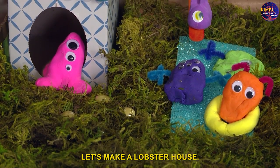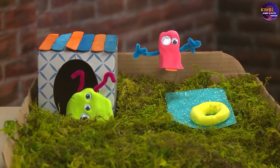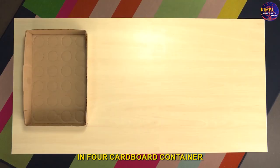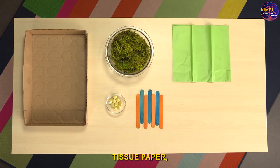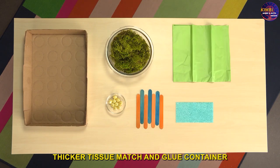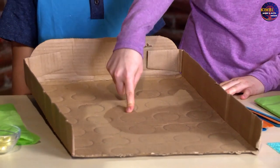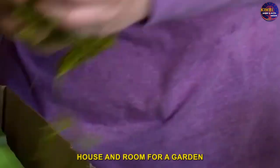Let's make a monster house! We need a house for our amazing monsters. Here's what you need: a cardboard container, glue, tissue paper, and thicker tissue. Make the container big enough to fit your monster house and leave room for a garden.